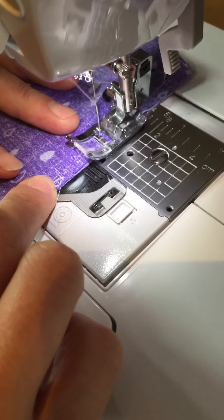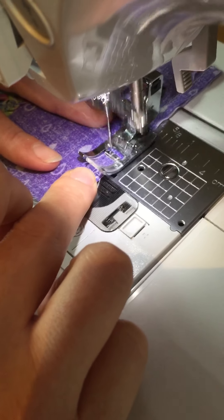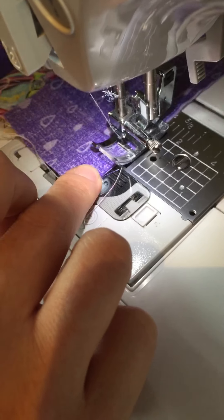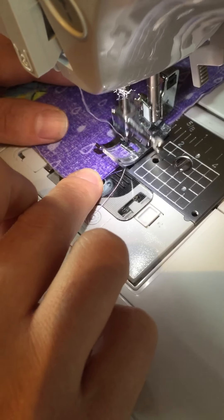Straighten out a bit. The thing is, when you've got a big piece that you're working on, gravity will pull it - the weight of it is gonna pull it to your left. So you need to guide it all the while, that's why guiding is so important.